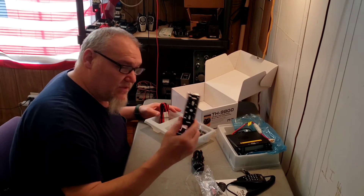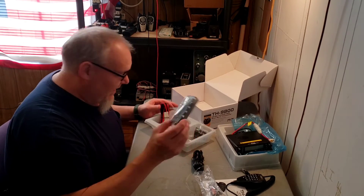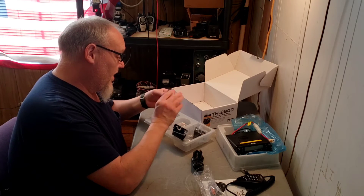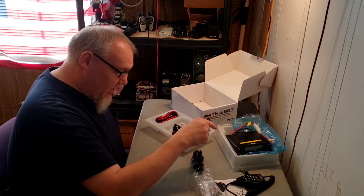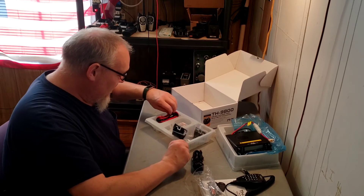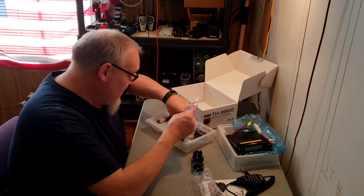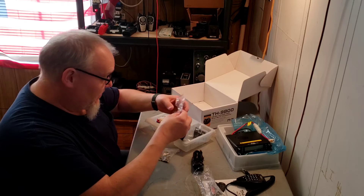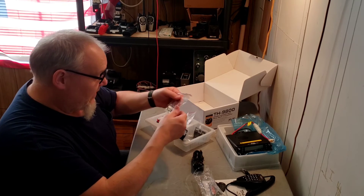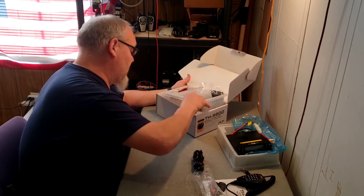There's a bracket — I'm guessing this is the mount for separating the head from the body, though I haven't gone through everything yet. This one has decent heavy-duty wire. A radio I mentioned earlier only had about 14-gauge wire, which wasn't impressive. There's also mounting hardware, extra fuses, screws for the mounting bracket, and a microphone holder with screws.